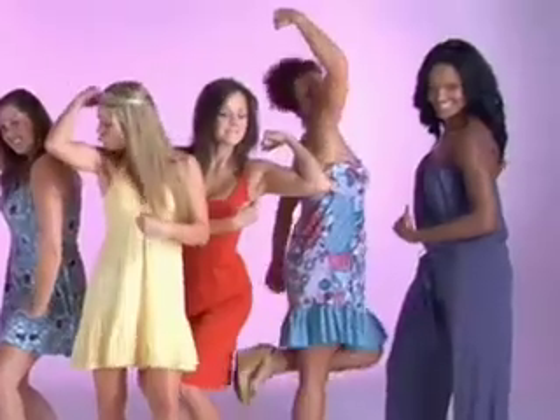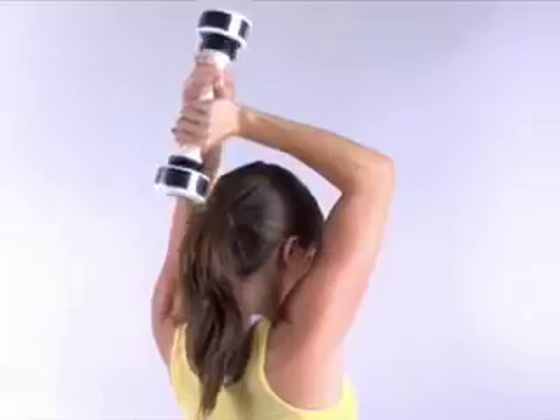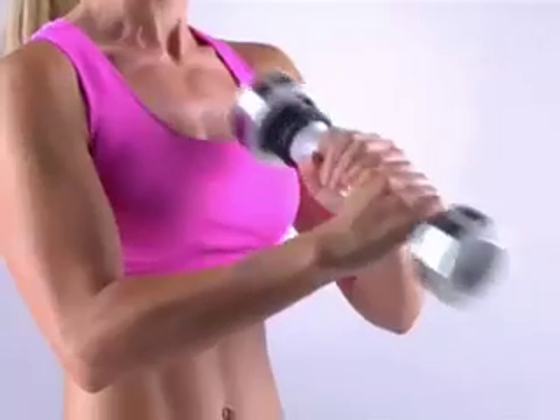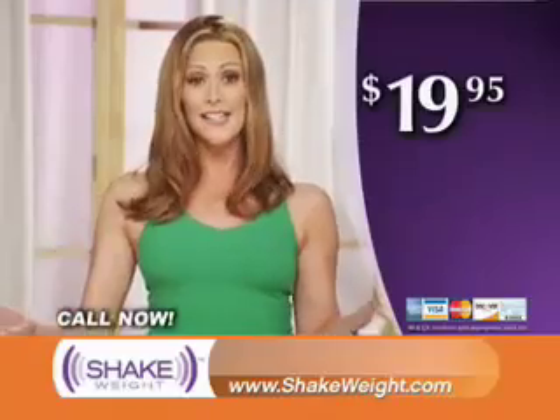Now you can wear the dress styles you want — the hot blouses that show off your arms, even those cute t-shirts that make casual look just a little sexy. With the Shake Weight you can get firm and fabulous arms and shoulders in just six minutes a day for only $19.95.